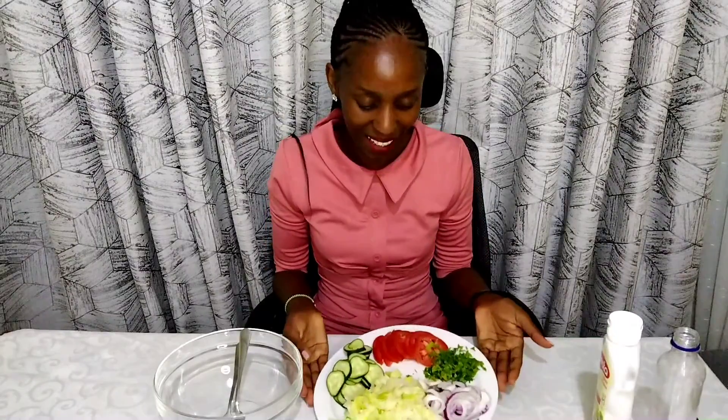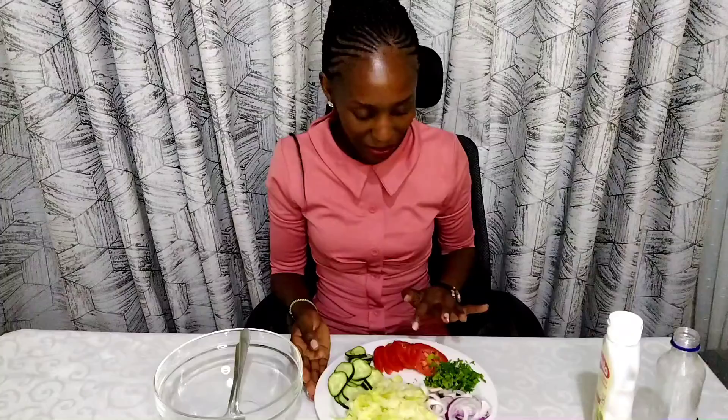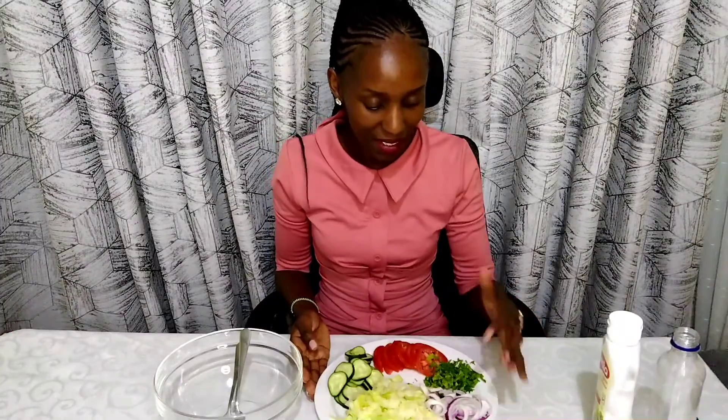What's up blessed people, my name is Maggie Hope and I'm here with a video. We're doing a salad today — I have lettuce, cucumber, tomatoes, coriander, and onions.